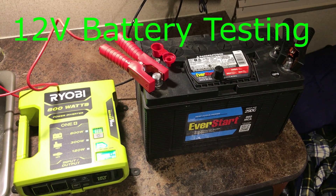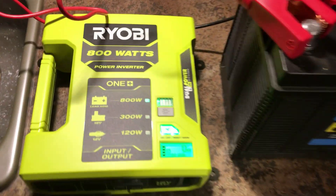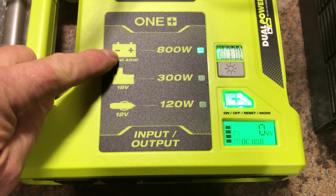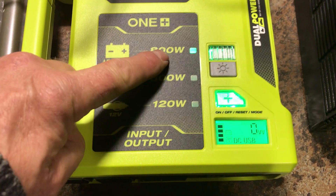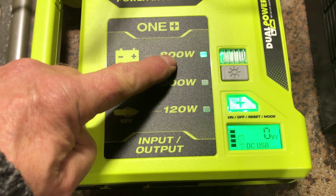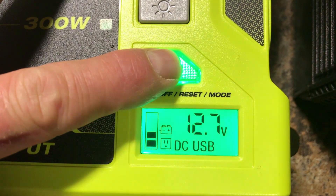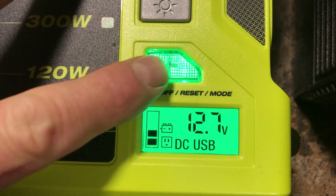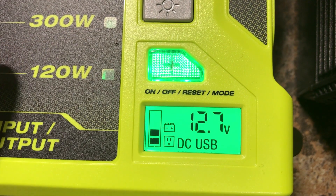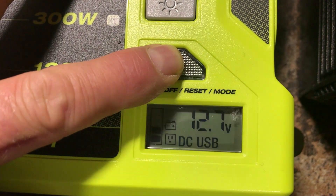There's a nice carrying handle and the unit will sit upright on top of the battery. I'm checking it out now with a 12 volt deep cycle battery from my trailer. You can see it's showing that it's connected to a car battery and it's saying it can do 800 watts. The on and off button — you have to hold it for a couple of seconds to have it turn on, and once you do that you can tap it to switch between wattage and voltage. You have to hold it to get it to turn off.